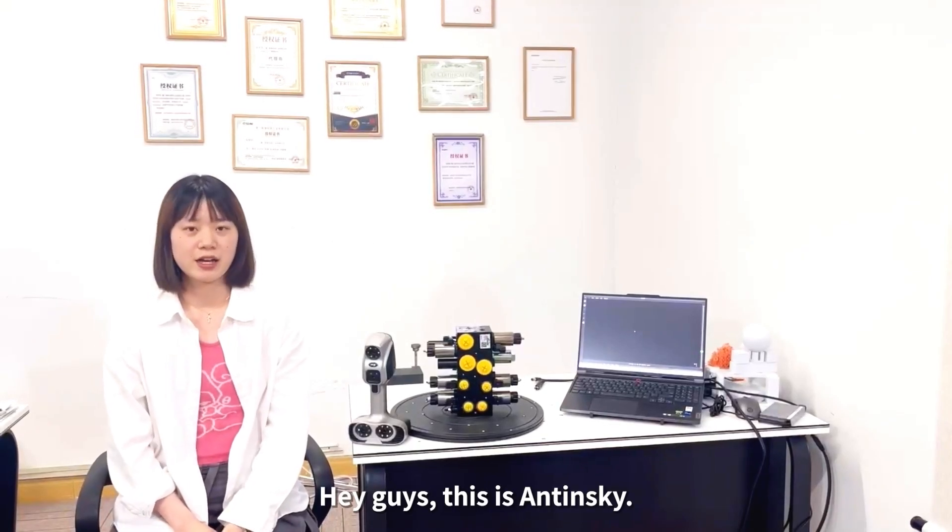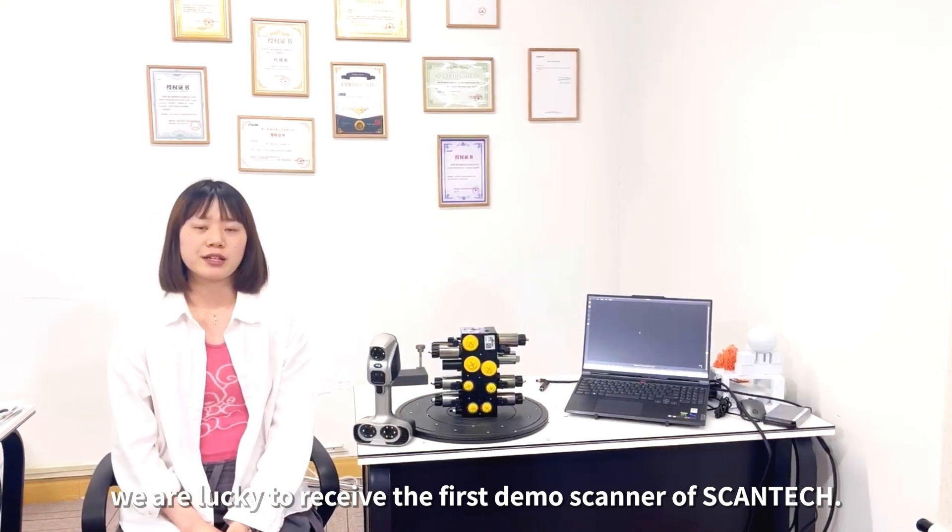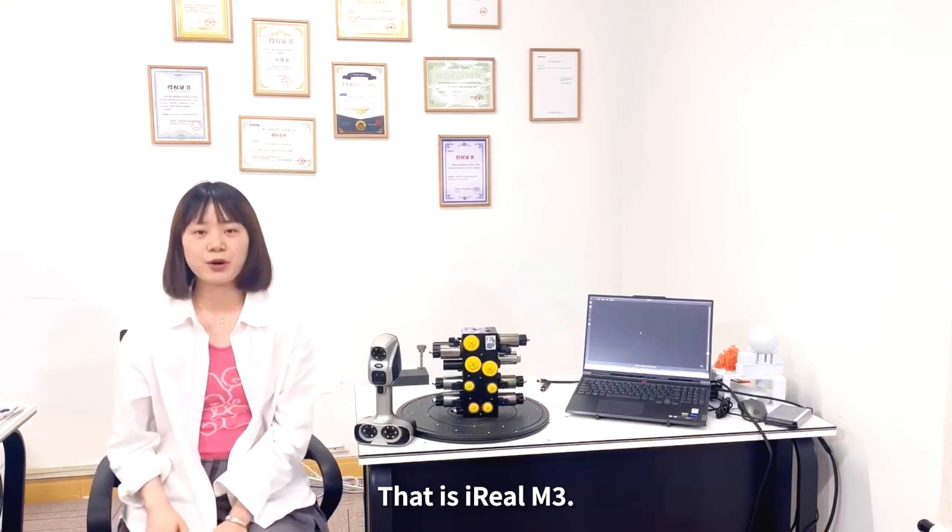Hey guys, this is Andy Scott. As the 3D distributor, we are lucky to receive the first demo scanner of ScanTech, that is iReal M3.